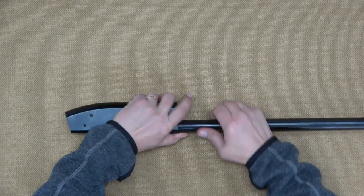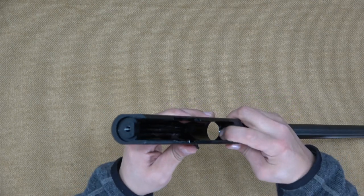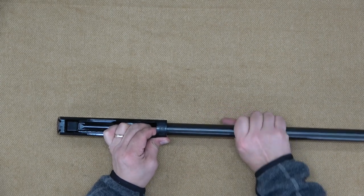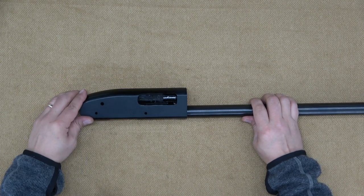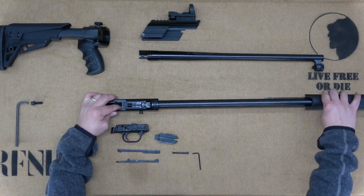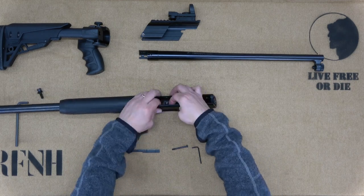If you find the tube difficult to reinstall, it may be that the follower has become lodged between it and the receiver. Loosen the tube slightly and push the follower back inside it through the receiver. Be sure to tighten it securely, but don't use any tools as you're likely to damage the magazine tube. Now it's time to reassemble your Maverick — if you're not sure how to do so, please check out our video on takedown and reassembly.